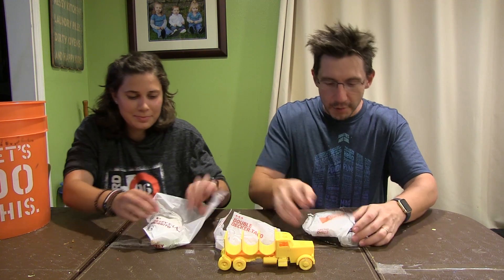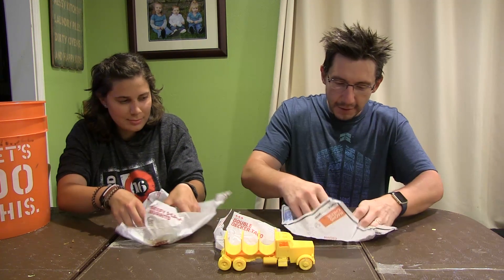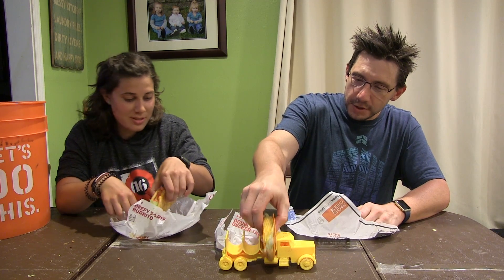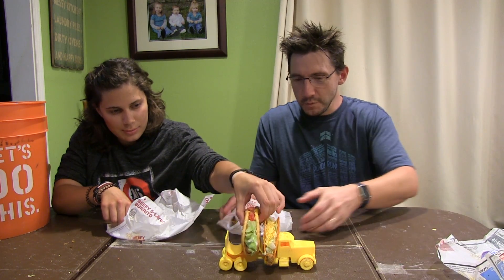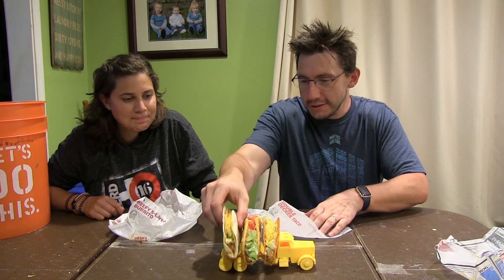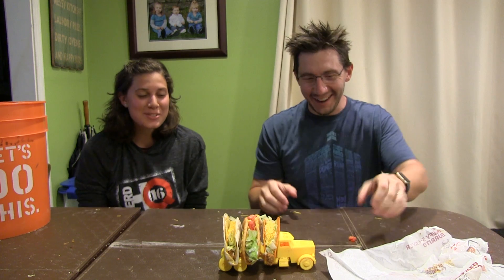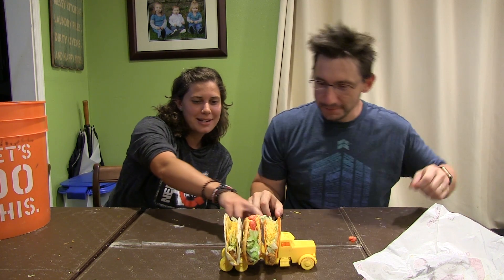Go ahead and start to unwrap and we'll load it front to back. First we're gonna load the Doritos Locos taco. Does it fit? Yeah, it does! And the double-decker — it's got the flour shell outer. There we go, look at that — that actually fits! And it fits the taco truck in size order as well, although I think the gordita is a little bit thicker than the double-decker, but it's okay.